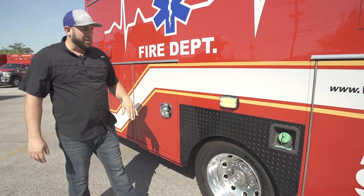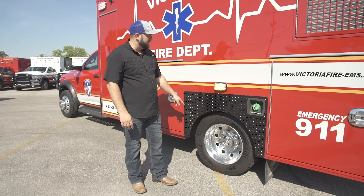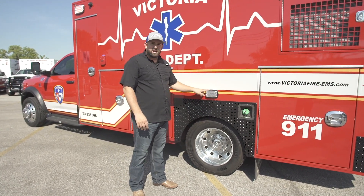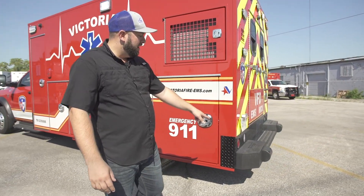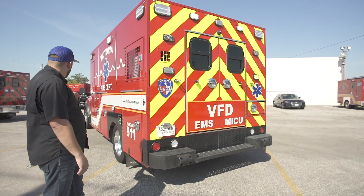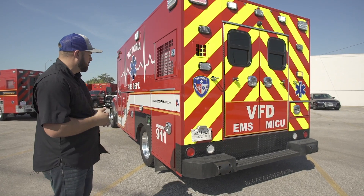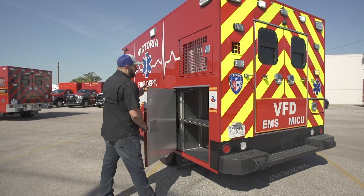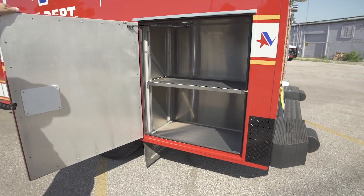We did the blackout package on this. All the diamond plate has been blacked out. The bezels around the lights, instead of chrome, are black. The rear three-piece bumper has been covered with black bed liner. So we've got black all the way around — the running boards, the grill guard, it's all black. Looks really clean, really sharp. Rear storage compartment — it's an outside-only storage space with adjustable shelf.